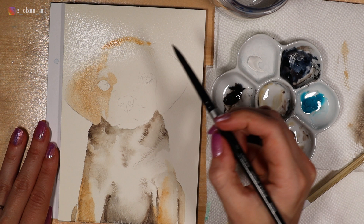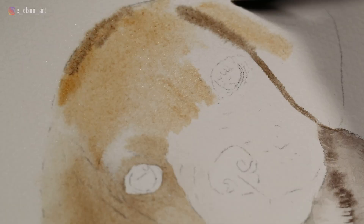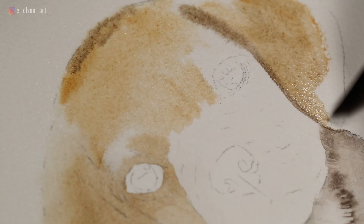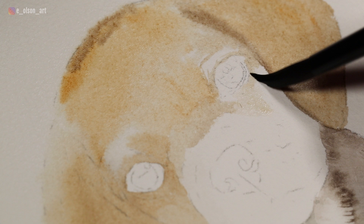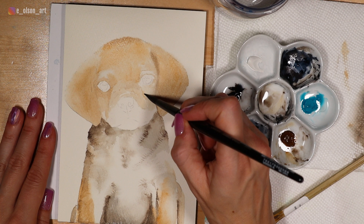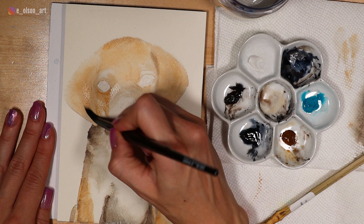When you're working on a light-colored dog like this, you'll want to make sure you're working light to dark — starting with your lightest colors and lightest values and slowly and gradually building up those values in layers. Across the top of the head and on the other ear I've mixed in a little bit of Holbein sepia, being very careful around the eyes just to preserve those highlights. We'll paint the eyes separately.